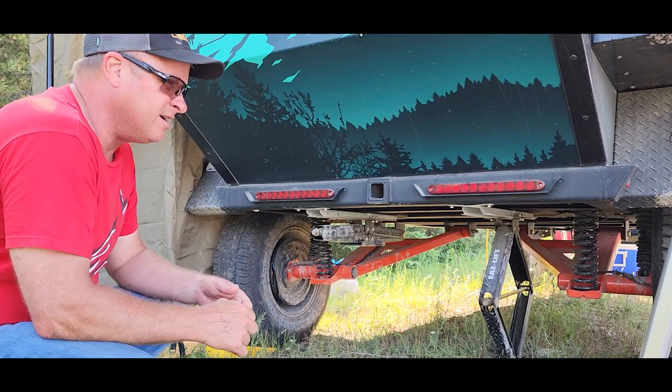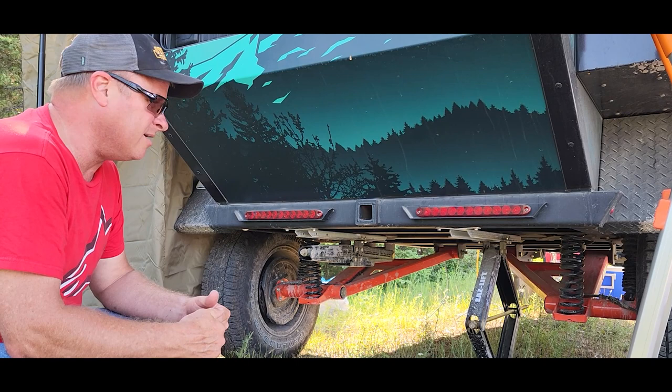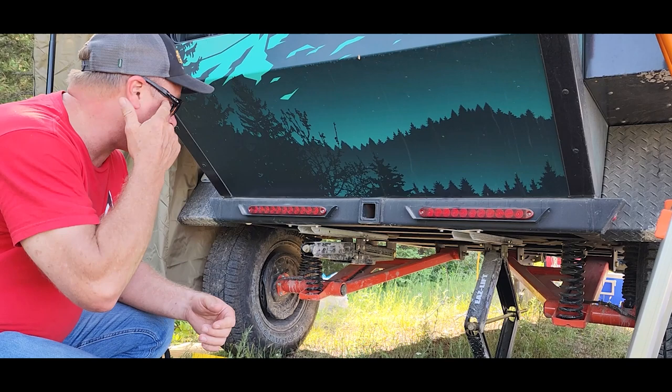We're on Drummond Island in Michigan. The trails were pretty beat up from the UTVs and stuff, but we wanted to get back here by the beach and have a nice place to camp for the next two or three days.